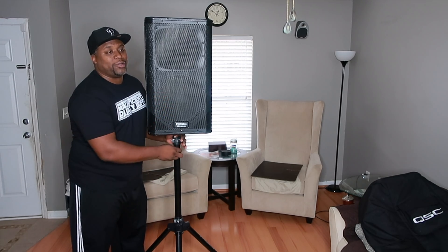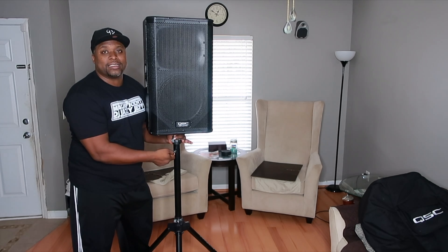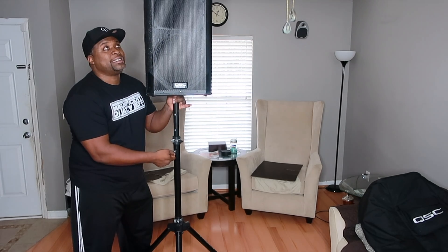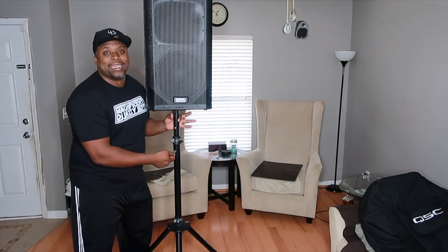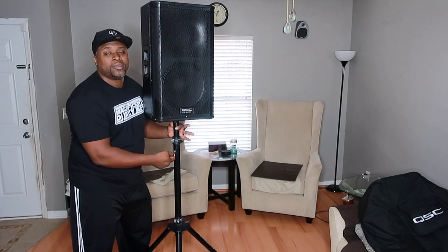We'll stay on this side so you can see it. Now I'm using one hand — the speaker is 60 pounds. So you pull the pin out and guys, watch this. Look at that — up and down. 60 pounds like nothing. I'm literally using two fingers right now to raise a 60-pound speaker. Two fingers. This is the beauty of this stand.